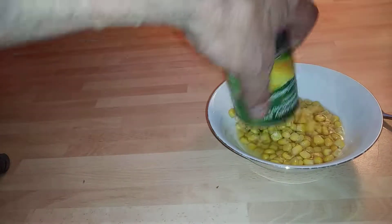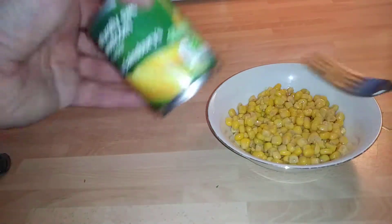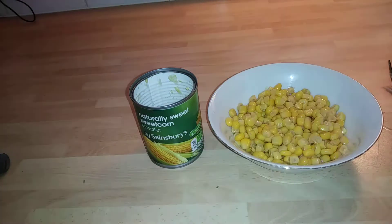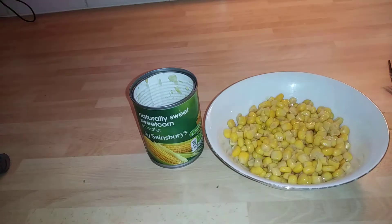Thanks for watching guys. Nice juicy sweet corn - I like to put it on stuff. Great product, definitely recommend that. Thanks for watching guys and have a good day, night, whatever.